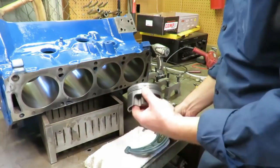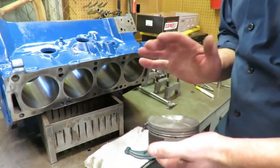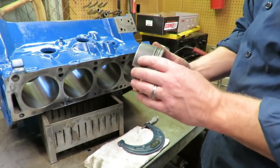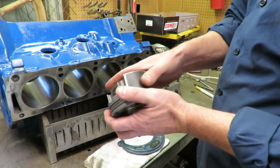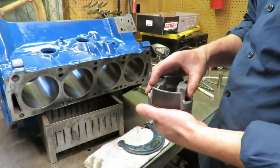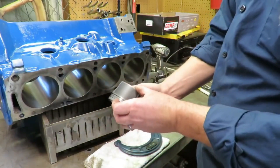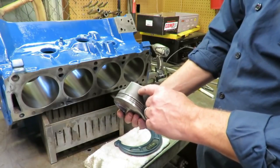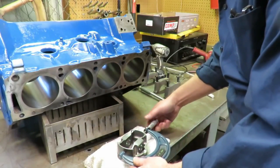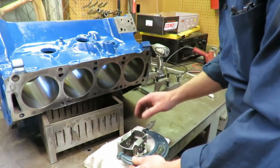Now what we want to do is check our clearances. You can see these are the correct pistons for the bore size that we have, but we need to verify that. You want to mic your pistons. Piston manufacturers will tell you where to mic the piston. You always want to mic it on the skirt, opposite the gudgeon pin or the wrist pin. MOLLE says to mic it a certain distance down from the top, and their measurement puts me right about in the middle of that skirt. We're going to measure the piston to check our bore size and clearance and make sure everything is good.